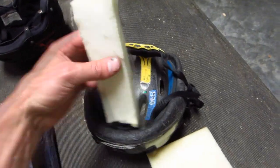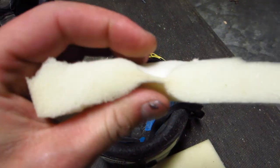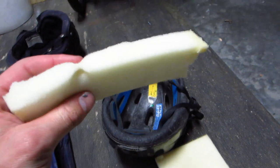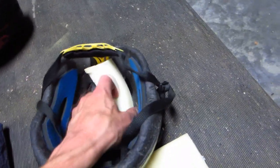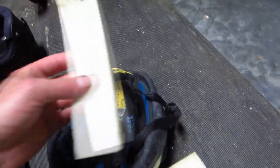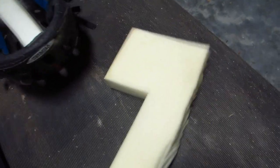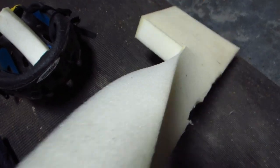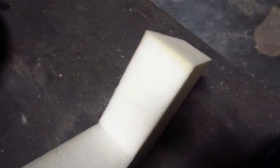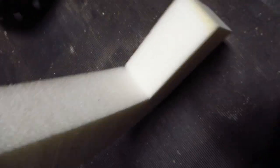Memory foam is perfect for this because it can expand and take up a lot of space but also compact to be very minuscule. I've cut a three-quarter inch piece that I'm going to be fitting and gluing in there after shaping it a bit. I started off with this piece here — the absolute best way to cut memory foam is with a band saw, which is what I did here. You can see it's just perfectly cut.